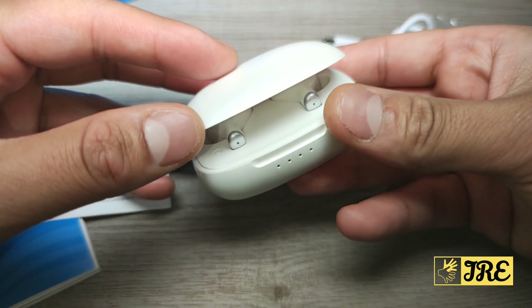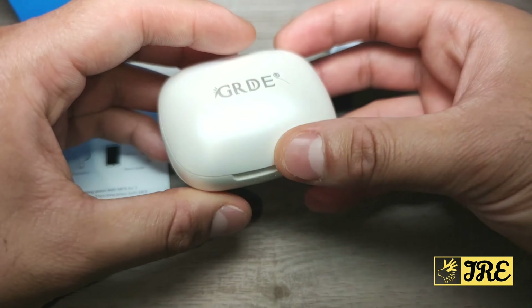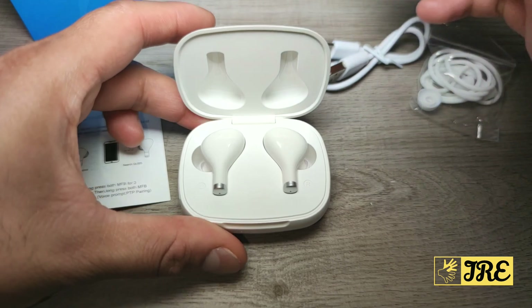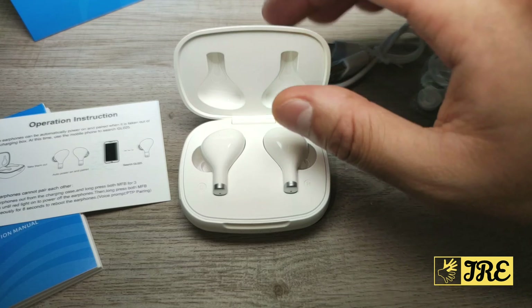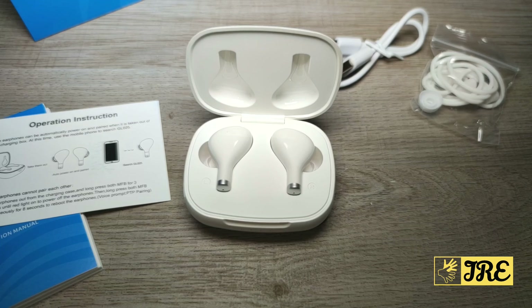The case doesn't have a magnetic lid, so you have to manually push it down to close it. There's no LCD screen, so it doesn't show you the battery life remaining in the charging case — you have to look at the LED dots to find out how much charge is left. That covers all the features of this product. Thanks for watching — please give a like and subscribe.